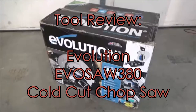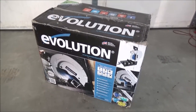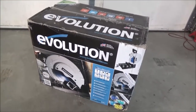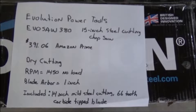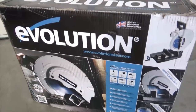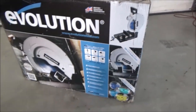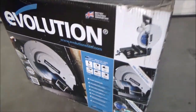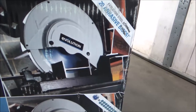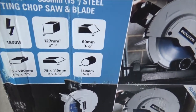Today we're going to do a tool review on an Evolution Chop Saw. Here are some quick specs on it. It's basically like your abrasive chop saw that a lot of people use. They do show a lot of the steel they're cutting as hollow — thin cross sections, not solid. Here are some of the specs on what you can cut.